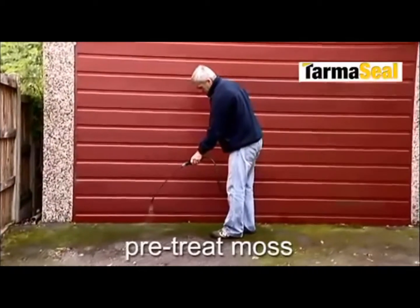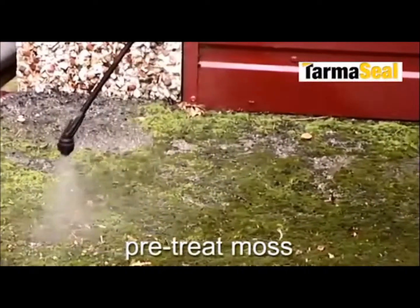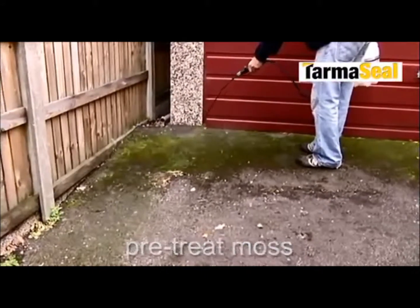Live moss takes firm hold of tarmac, so before pressure cleaning you should pre-treat it with Smart Seal Fungicidal Wash, enabling the tarmac to be cleaned without causing additional damage.